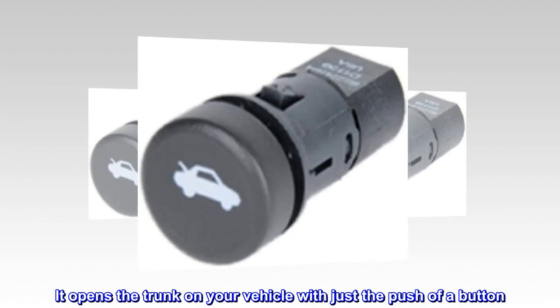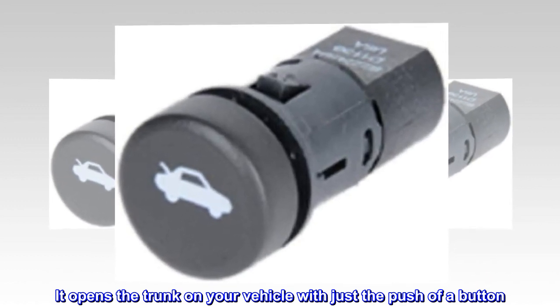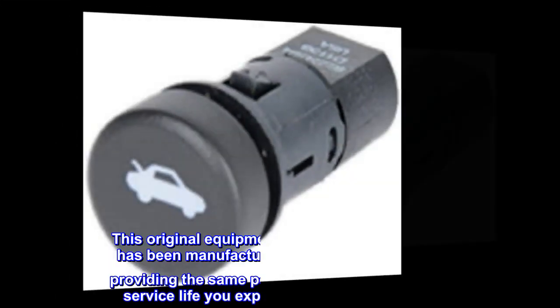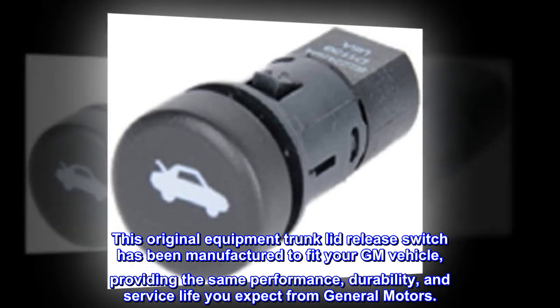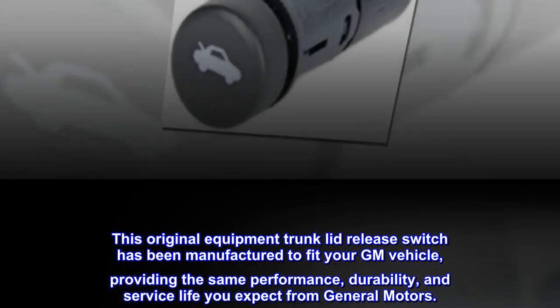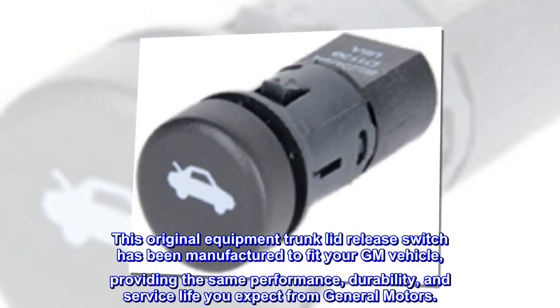It opens the trunk on your vehicle with just the push of a button. This original equipment trunk lid release switch has been manufactured to fit your GM vehicle, providing the same performance, durability, and service life you expect from General Motors.